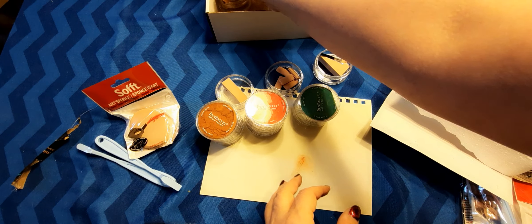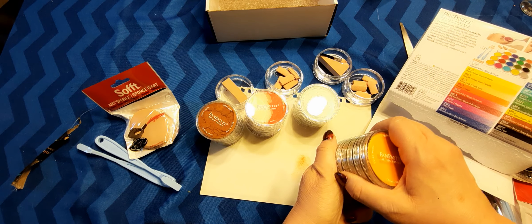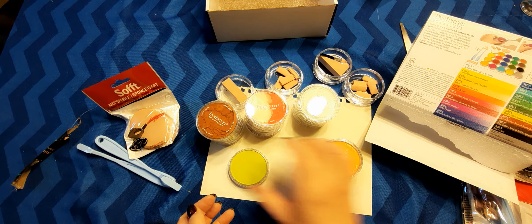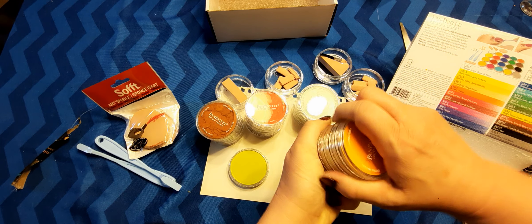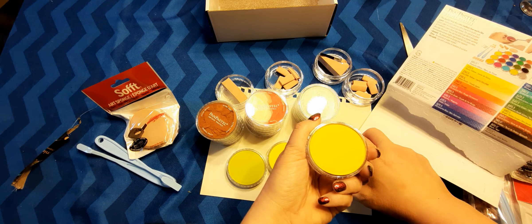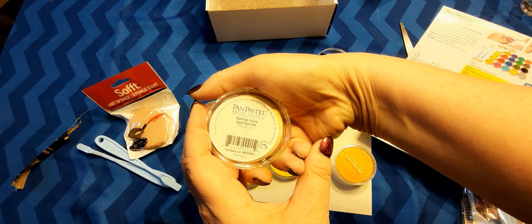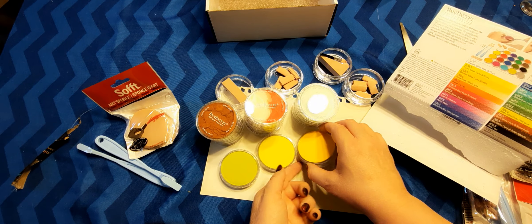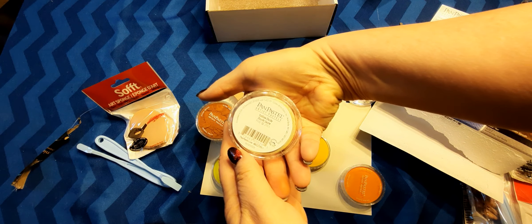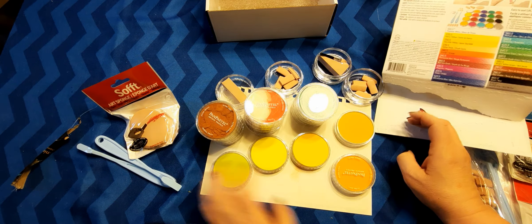I'll close those later. And here are the round tip applicators for the last section. This is bright yellow green. The next one is going to be Hansa yellow — it's very pretty. This next one is dairy lid yellow — I don't know, I've never heard of that in any color medium. This one is yellow oxide. And this one is orange. So that's it there.